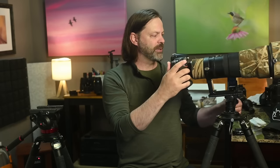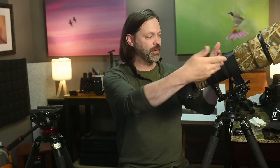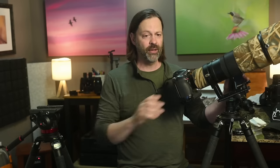You can lock the gimbal out wherever you want when shooting something stationary. When you put it in a balanced position, gravity just holds it there — not a lot of friction needed. The center of gravity balanced on the fulcrum does all the work. That's much different from the fluid head style.